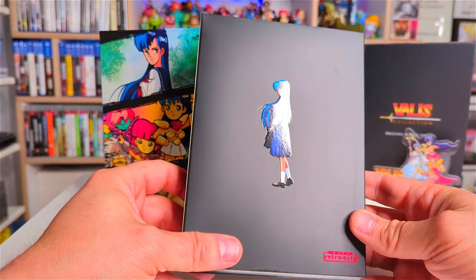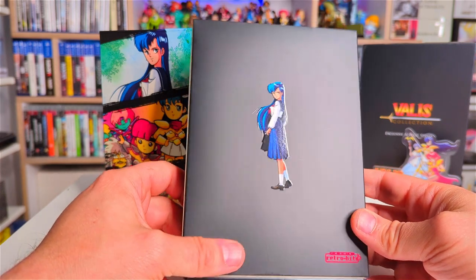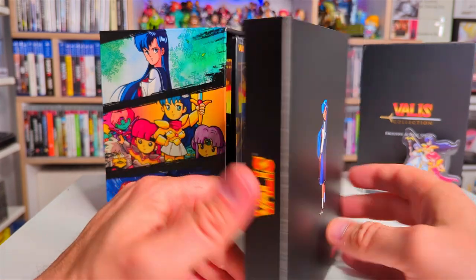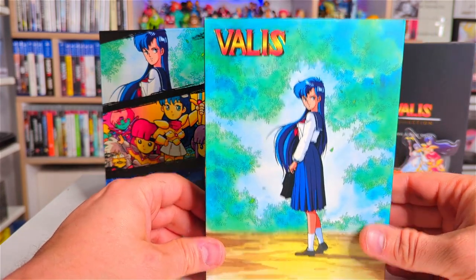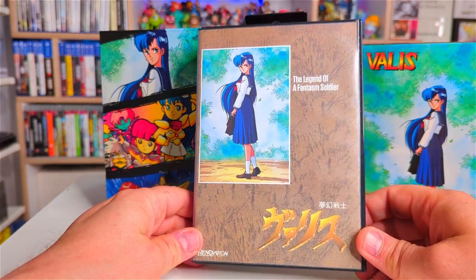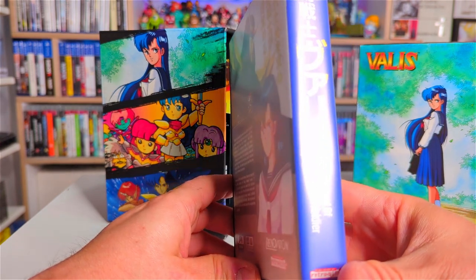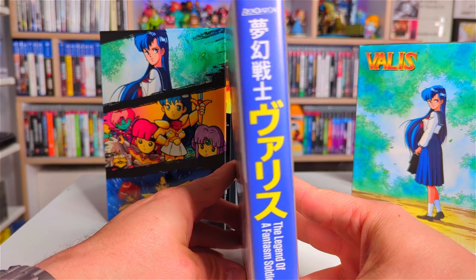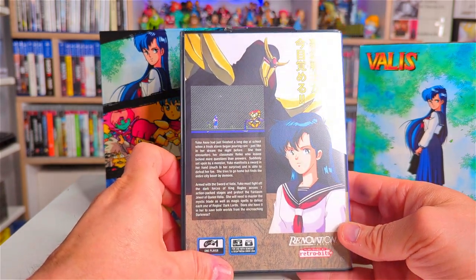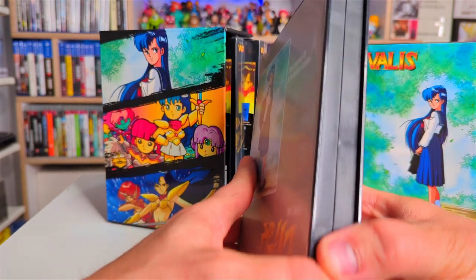That's really nice — it's a gloss character on a matte background. The attention to detail is really nice. They do some absolutely great work here; we've got the cover art. That is excellent, that looks great. Right, let's open it up.